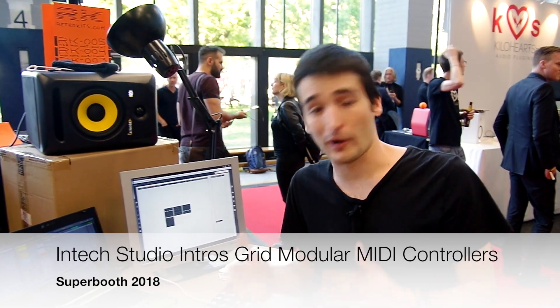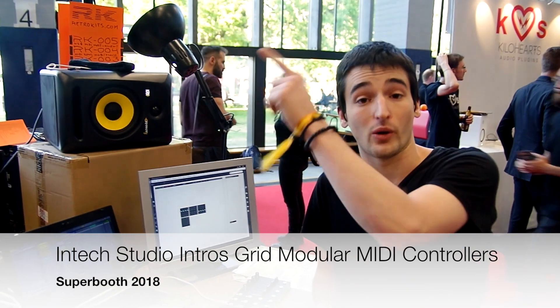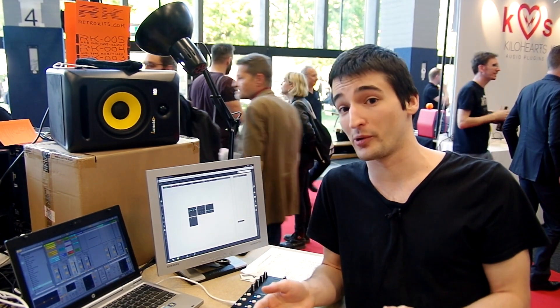Hello everyone, I am Christoph from Intech. We represent here Intech Studio, and this is our first time at Superbooth.